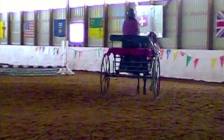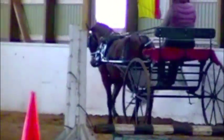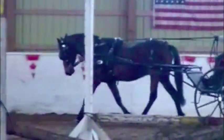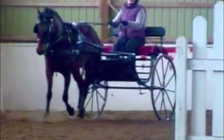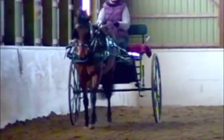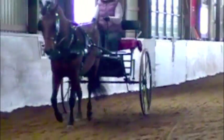Keep it big. Now line him up. Now tap over. Hold him out. Push him out. A little bit more impulsion, Elizabeth.